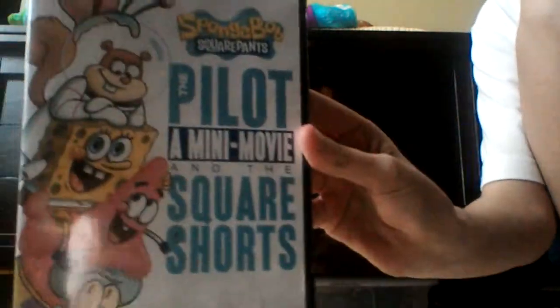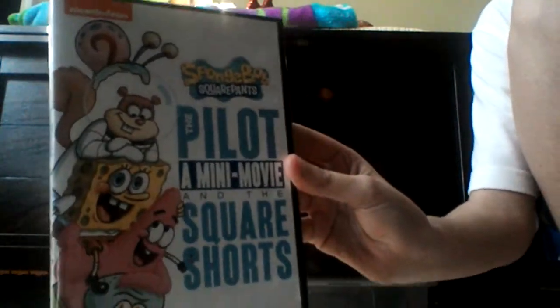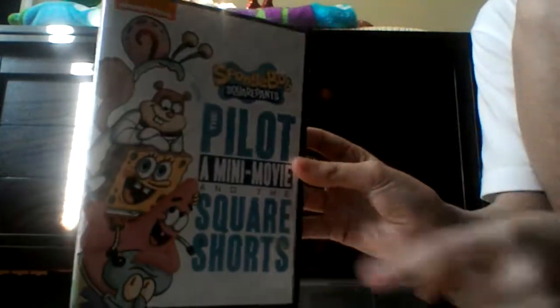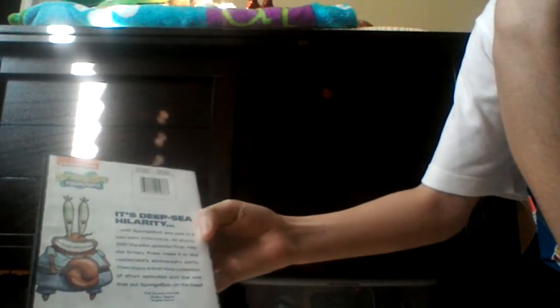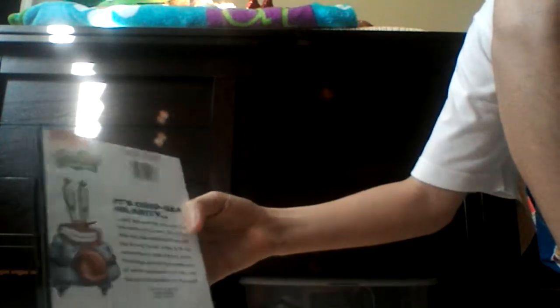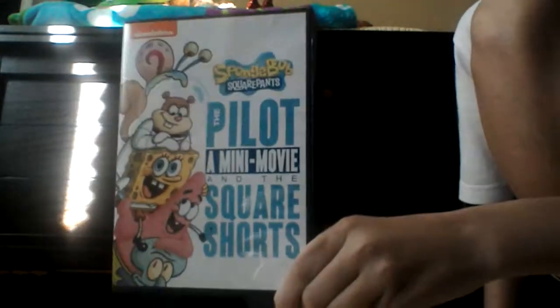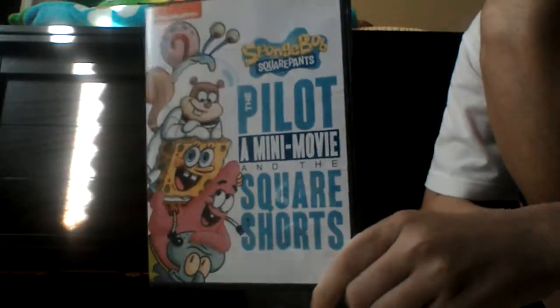So in my SpongeBob DVD collection reviews, I haven't checked out this one yet, even though I had it. I'm pretty sure I owned it while I made these videos. You've got 42 shorts, and the Krusty Crew — it makes it to 42 shorts. So the good thing is that we get 42 shorts.